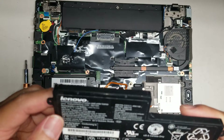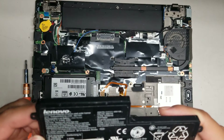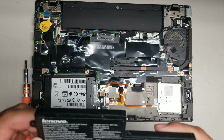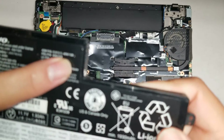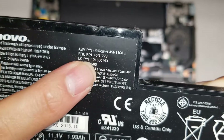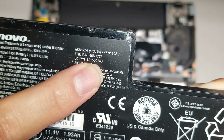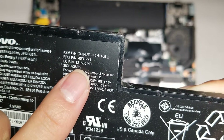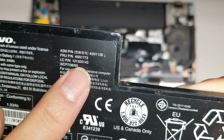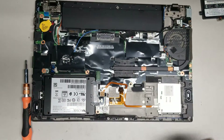The internal battery — if you need to replace it, there are several numbers here. You can use 45N1108, or 45N1773, or the part number 121500143. You can search all of those if you're trying to find the battery, or you can just search for the T450S battery and you should be able to find it.